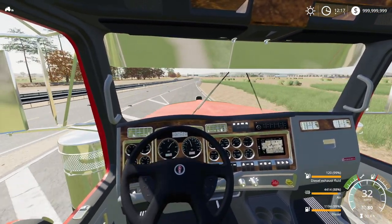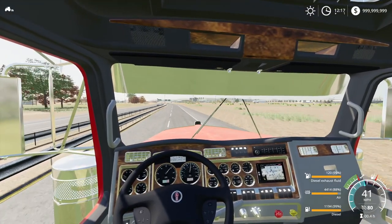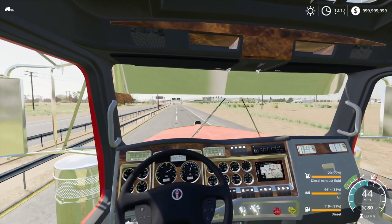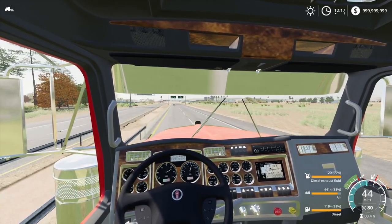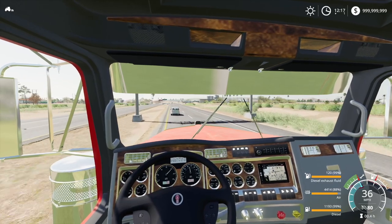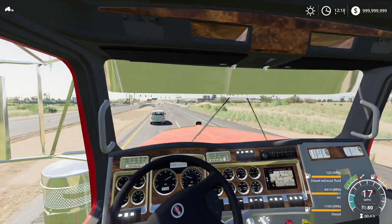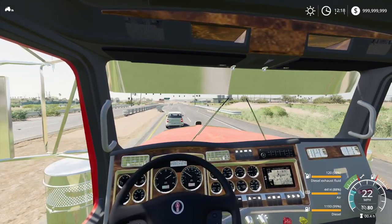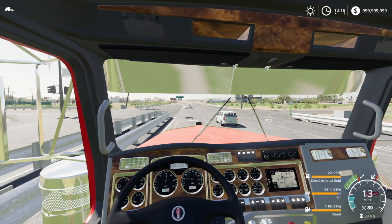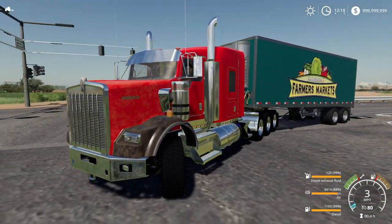Our view is really blocked by that visor, especially going downhill. I was trying to look at our mirrors to merge but we don't have working mirrors. One of those things you take for granted in this game - when you don't have them, you really miss them. Most mods now are coming out with working mirrors which is pretty cool. Hopefully someone can add mirrors onto this vehicle. How's the horn sound? Oh, it's nothing special.